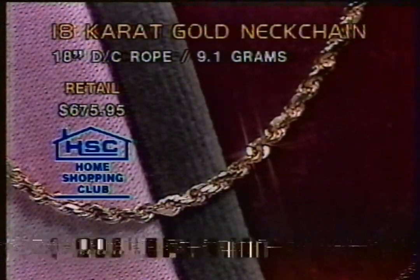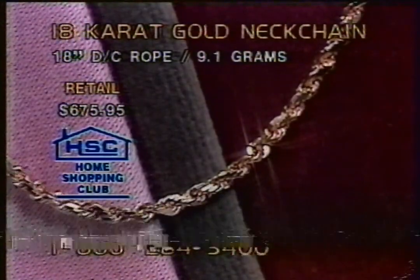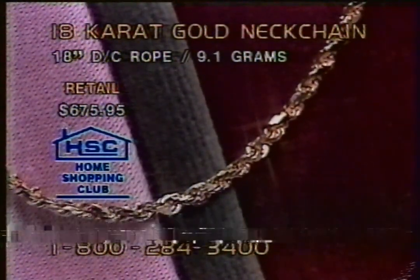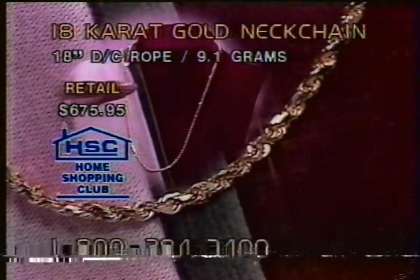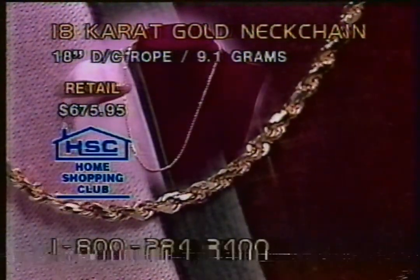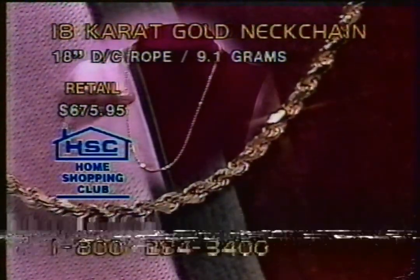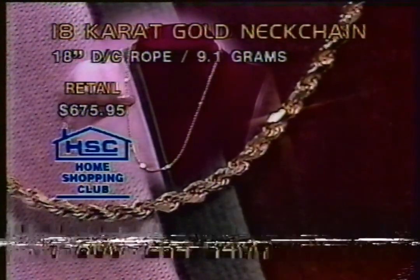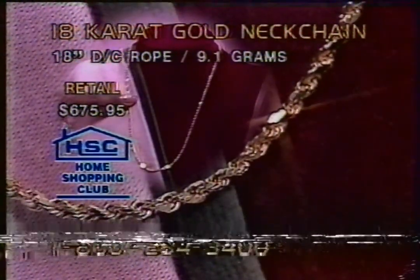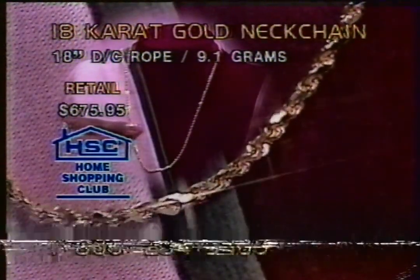We're going to make this a great bargain. Now we could probably air this for around $318.95. That's still a savings of over $360. But we are not going to air this at $318.95. We are going to go below the magic $300 mark for over 9 grams of solid gold. That's what we're talking about right here.